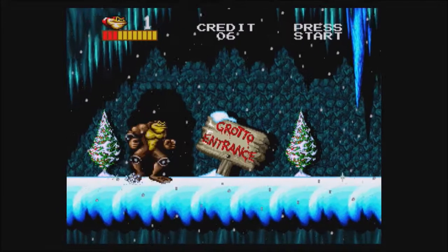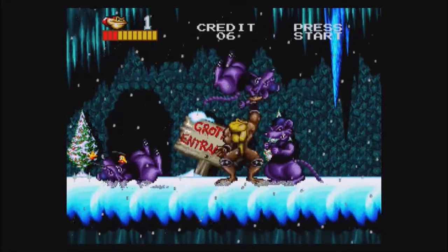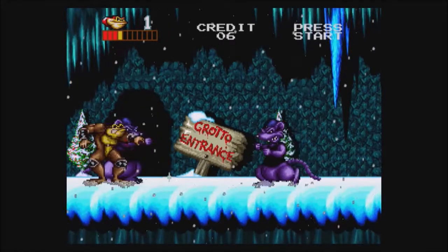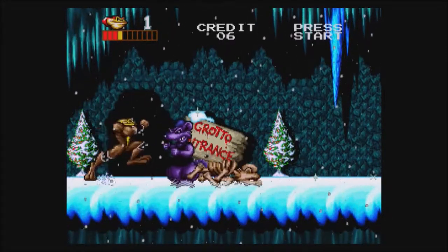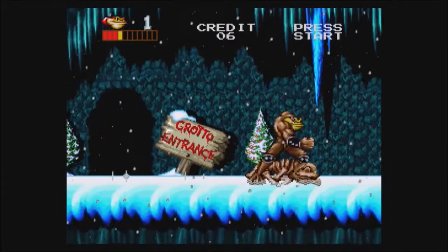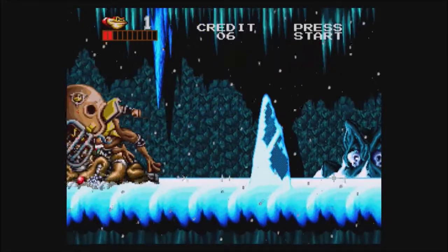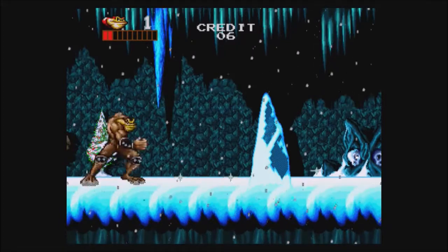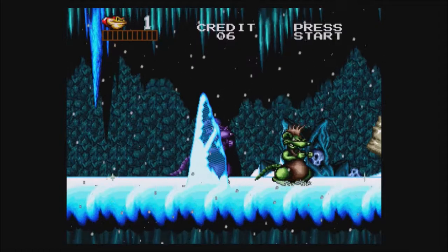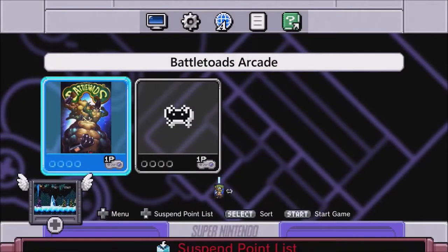Where are we going next? Grotto Entrance — it's snowing. Pimple is gonna take care of some more rats for us, one-handed. That spinning lariat attack — got you, rat! Oh, what are you — reindeer? I kind of just stomped their head into the ground with my one-ton foot. We're dying. What an interesting game.